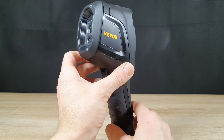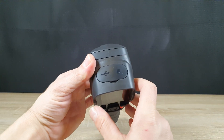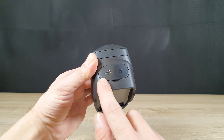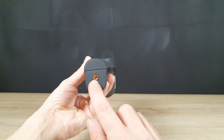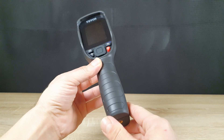Taking a closer look at the camera, we can see its sturdy construction and ergonomic design. On the side, we have a USB port for data transfer and charging, and right next to it, a slot for an SD card to store all your thermal images and recordings. On the bottom, there's a mounting point for a tripod, providing stability for stationary inspections.